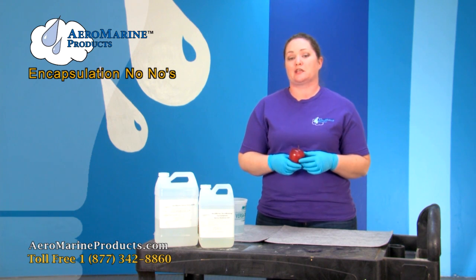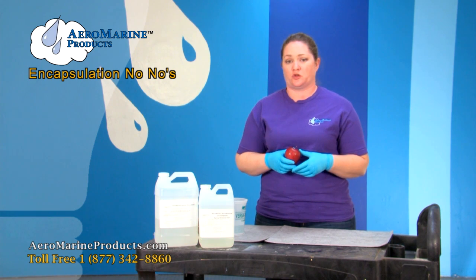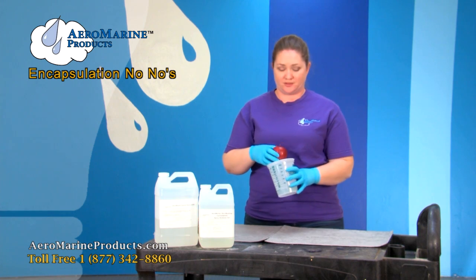We have a lot of people that ask us if you can encapsulate things like apples, flowers, or bugs in epoxy. Let's go ahead and show you what happens if we do this.